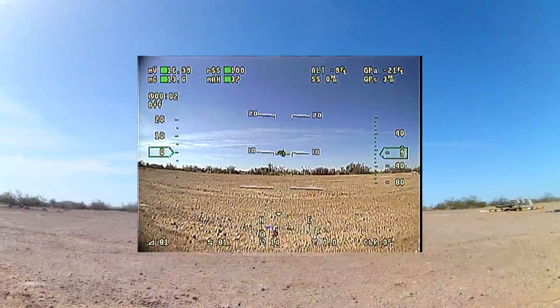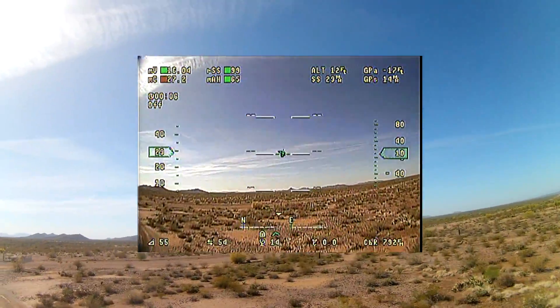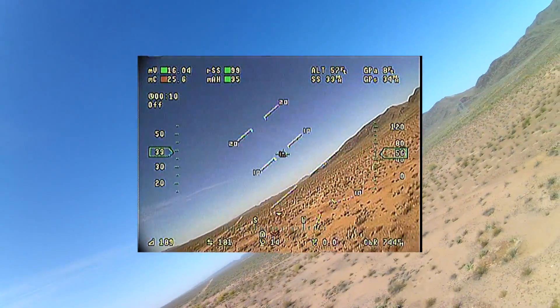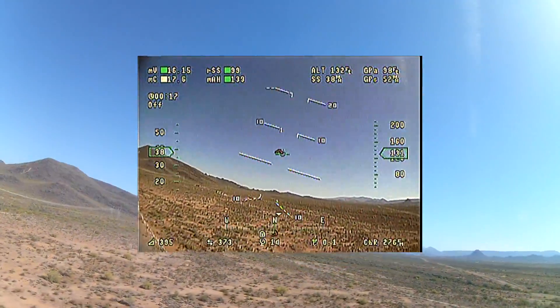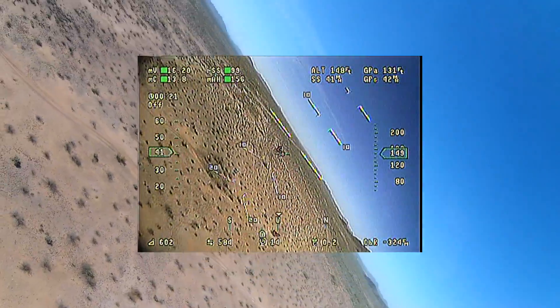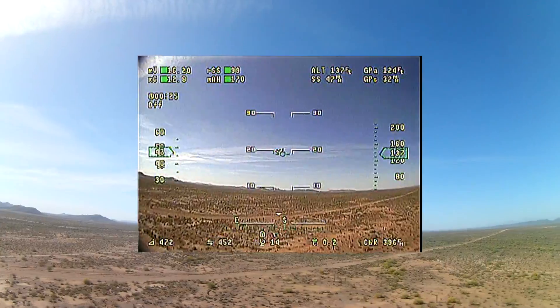Hi YouTube, welcome to the third installment of the Test and Tune series on performing on the My Twin Dream FPV airplane. One of my previous videos, one of my viewers suggested that I could get better performance out of the vector stabilization element of the flight computer, and after discussing with him the procedure for modifying gains, I put a checklist together and went out to the desert to start dialing the gains in.